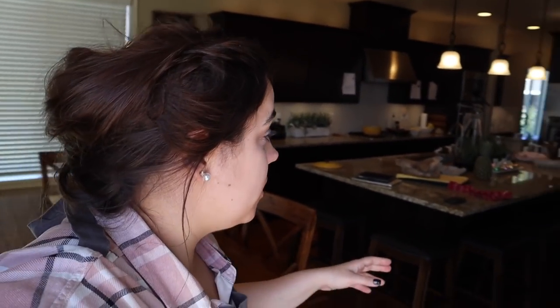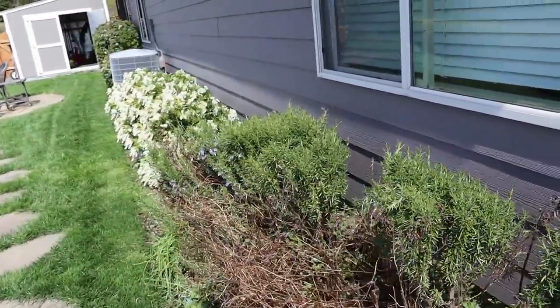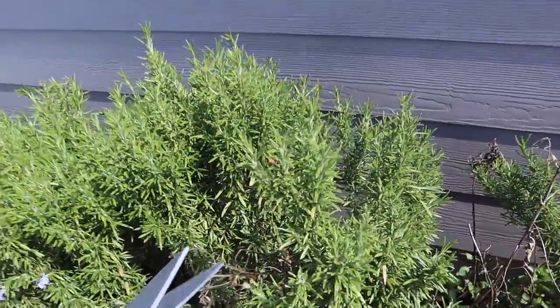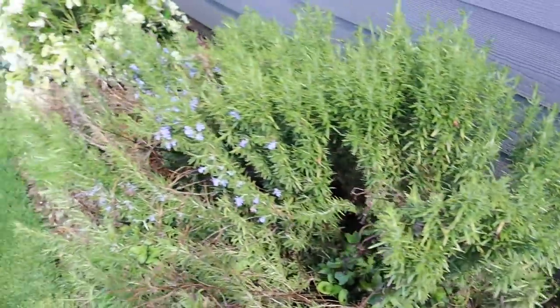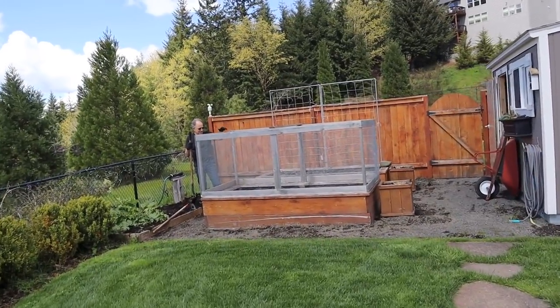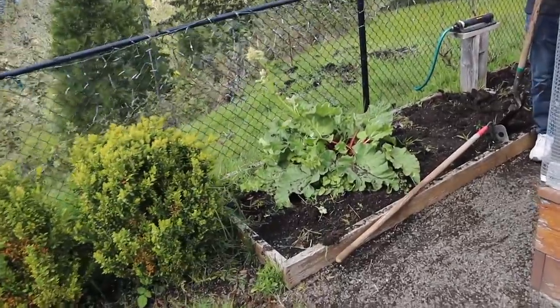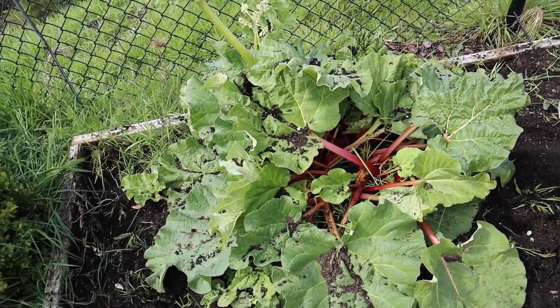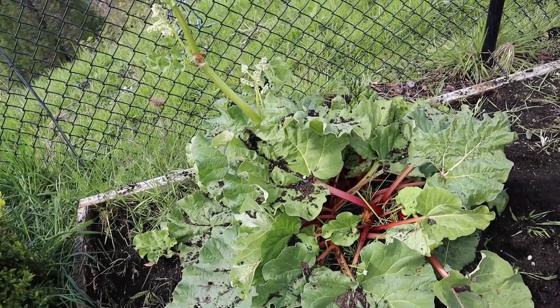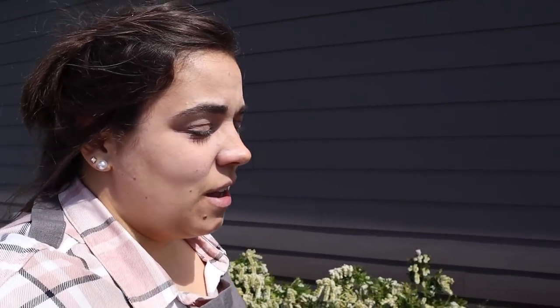We need some fresh rosemary and my mom has some out in the garden. Here's her rosemary — we're going to grab some of this. My mom's mint is definitely growing very well too. I chat with my dad who's out prepping the garden beds, getting weeds down, and the rhubarb is looking really good. Heading back inside — it smells so good.